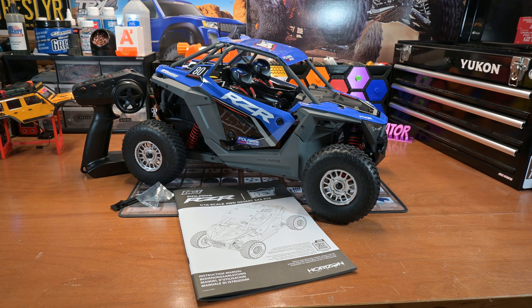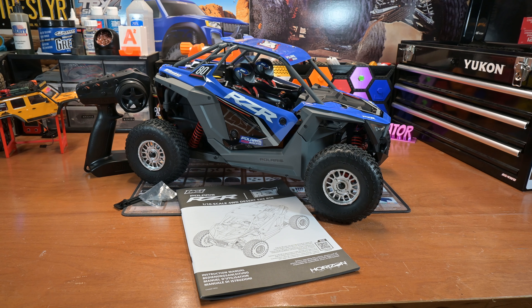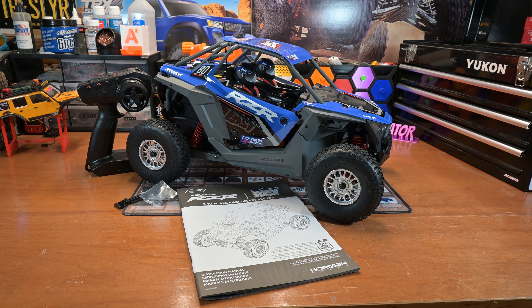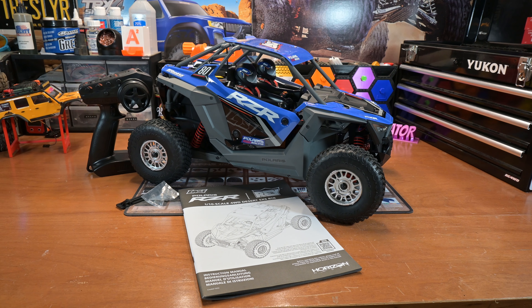Hello YouTube, welcome to NHORC. This is Charlie here, or NH Operator — that's what the O in NHORC stands for, if you didn't know that. I'm coming at you today with an unboxing and initial impressions of the Lossi Polaris Razor Ray.